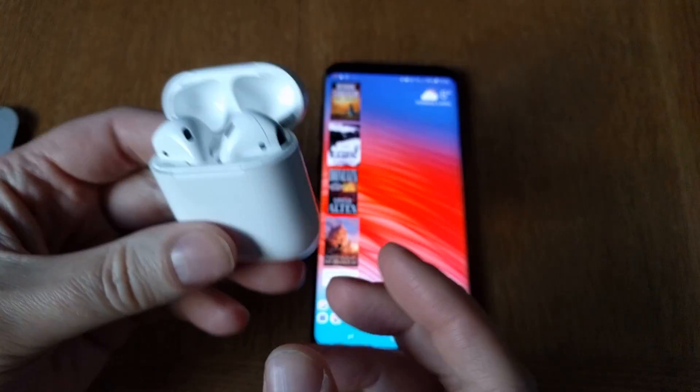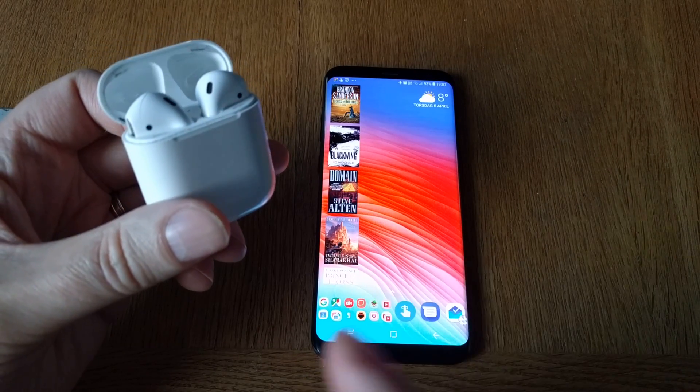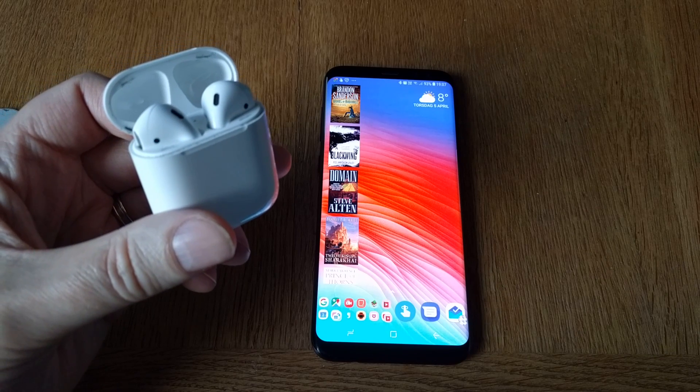I will link to the app down below in the description. Go check it out. Okay, bye!